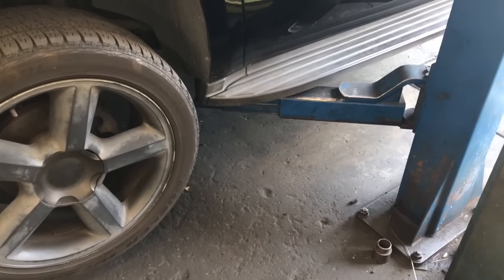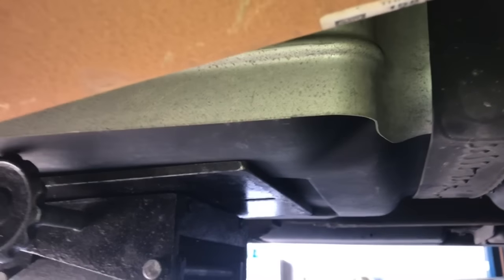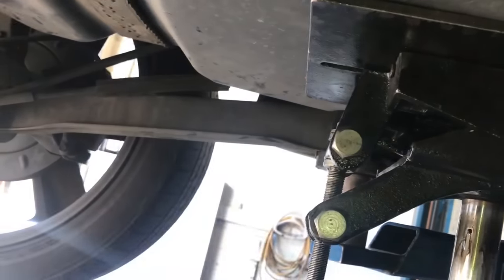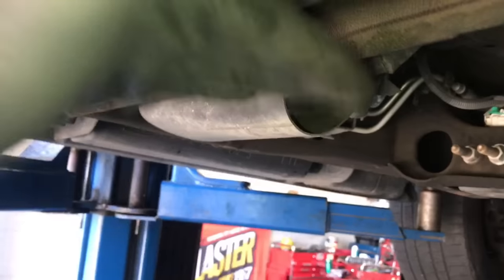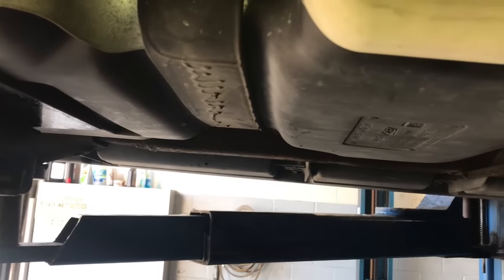You will need to get the rear of the vehicle up as high as you possibly can to get the fuel tank out. When you take this tank out, the back end closest to the rear end is going to come down first, then clear the rear end and slide out, because the tank hooks underneath here so it won't come straight down. You need it high enough to drop at a pretty severe angle, so keep that in mind if you're doing this at home.